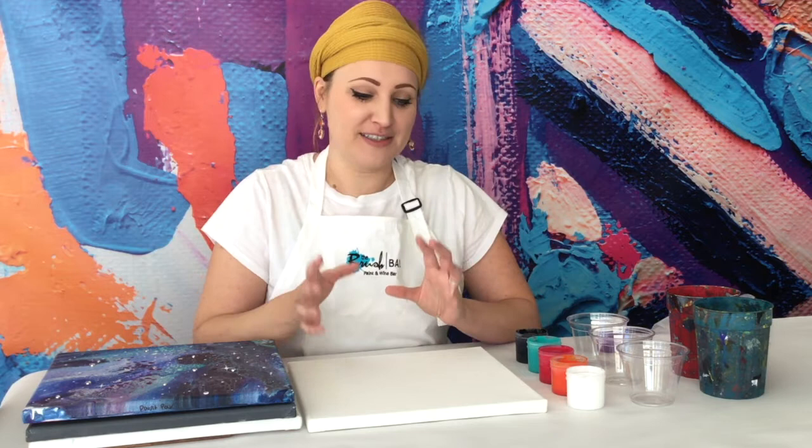Hey guys, it's Lauren. Today I'm here to talk to you about one of my all-time favorite painting techniques and that is the paint pour. I love paint pouring. I think it's really unpredictable. It's a lot of fun. It's messy. I just have a great time every time I do it, whether it's here in the studio with you guys or at home on my own. I just want to go over some of the techniques that I use that I think are a lot of fun and that could be helpful if you guys are doing it at home and you may not know where to start.